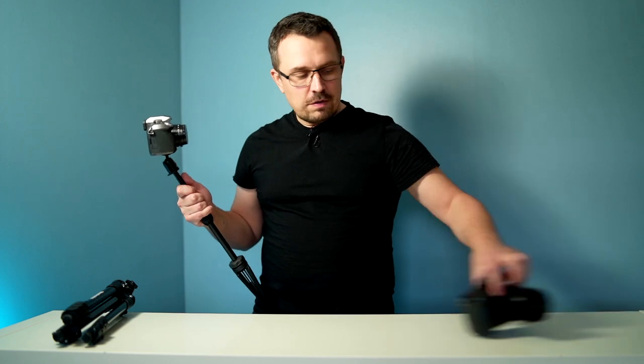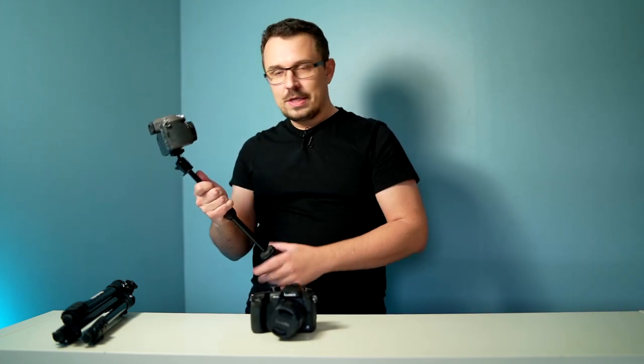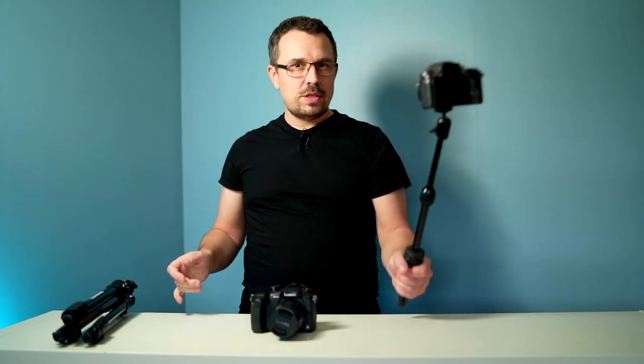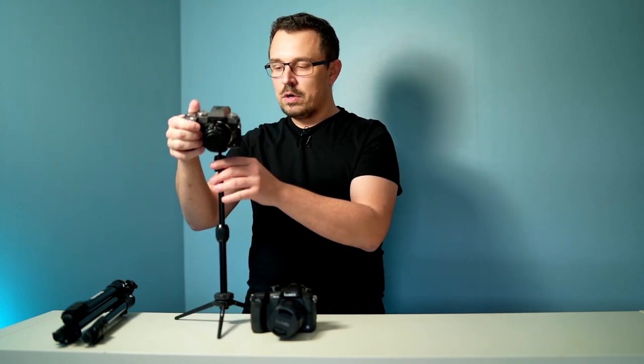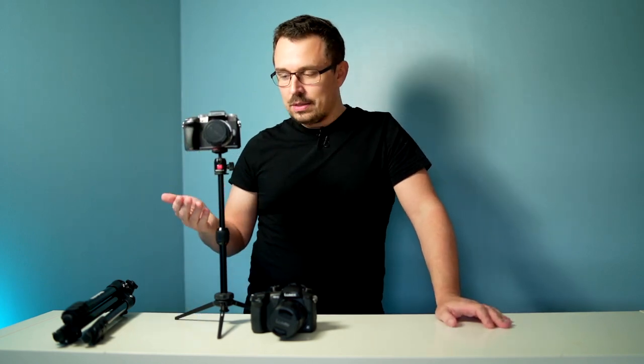If you're going to use something like a bigger camera, I wouldn't fully trust it — it would be a bit too wobbly for my taste. But if you just want to use it like a tripod, yeah, it totally works. I think this can handle a lot of weight and I really like this thing.